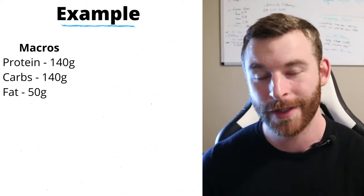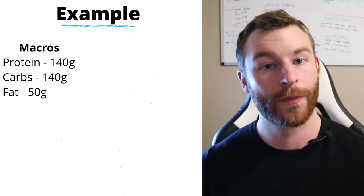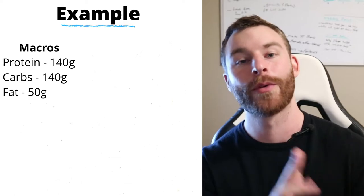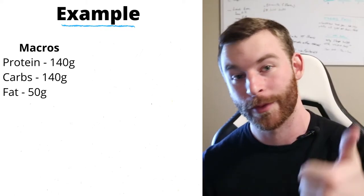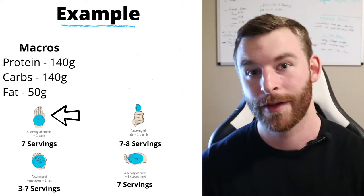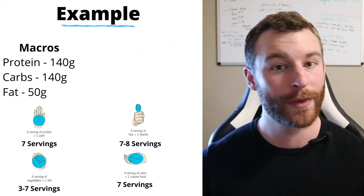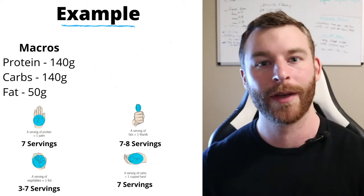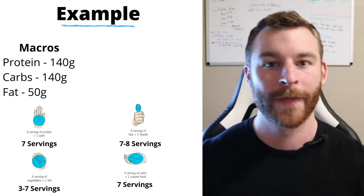Now let's run through an example so everything makes sense. Assume you've already figured out your calories and macros. Our example macros are 140 grams of carbohydrates, 140 grams of protein, and 50 grams of fat. Assuming your hands are on the smaller side — using the lower numbers of 20 grams per serving for protein, 20 grams per serving for carbs, and 7 grams per serving for fat — that gives you approximately seven servings of protein, seven servings of carbs, and between seven and eight servings of fat for the day.